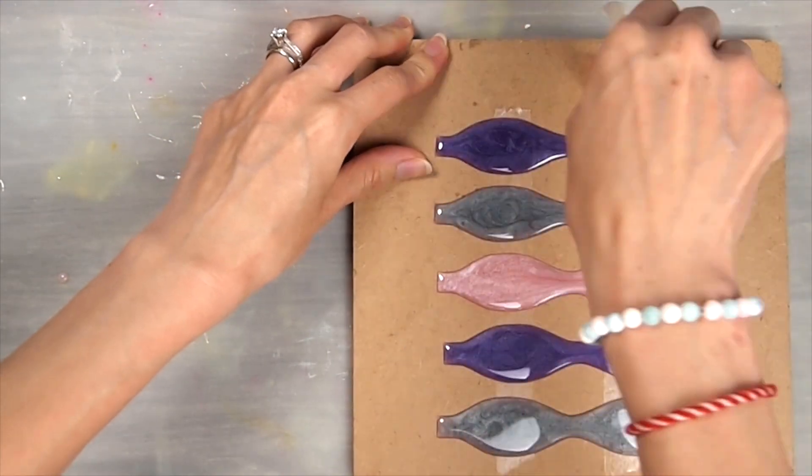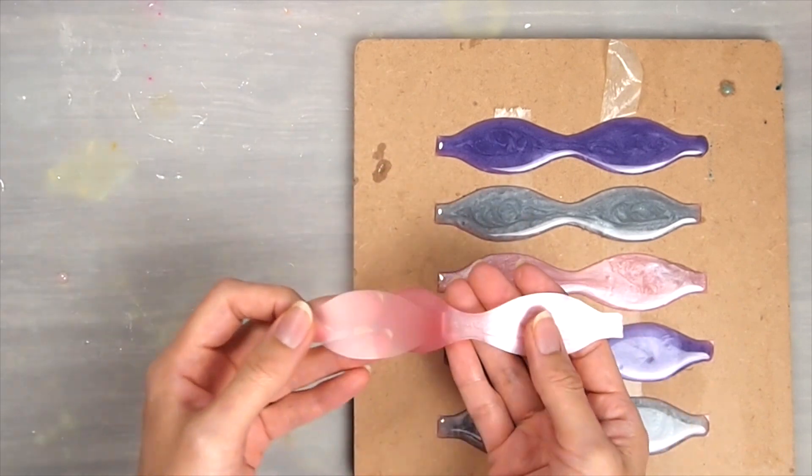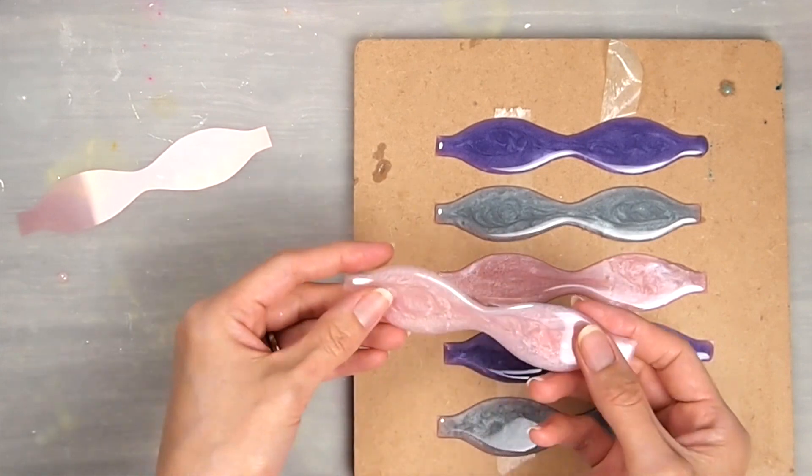Now we want to cure this to a soft cure stage. At this stage the resin should be tack free, meaning that when you touch it, it shouldn't be sticky at all and you shouldn't be able to leave any fingerprints on it. It should be nice and flexible so we can shape it into a bow.